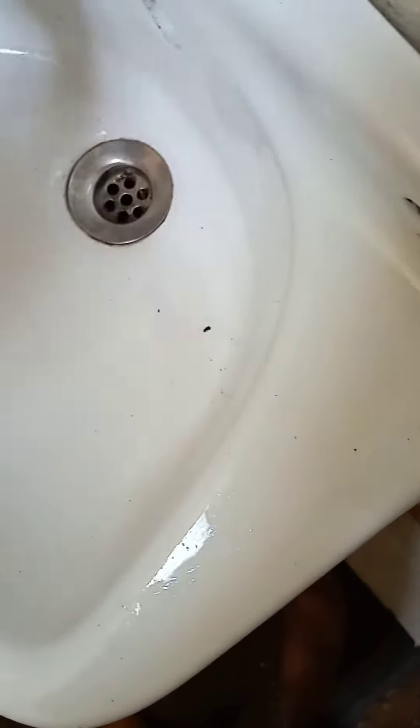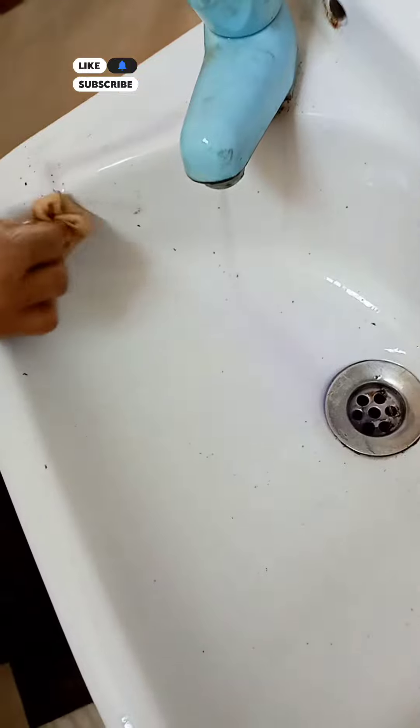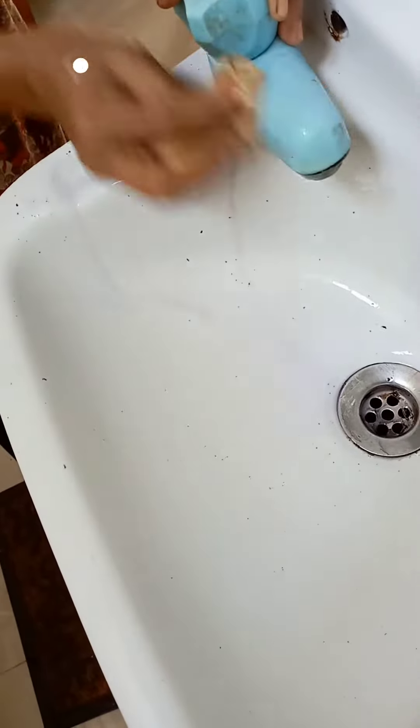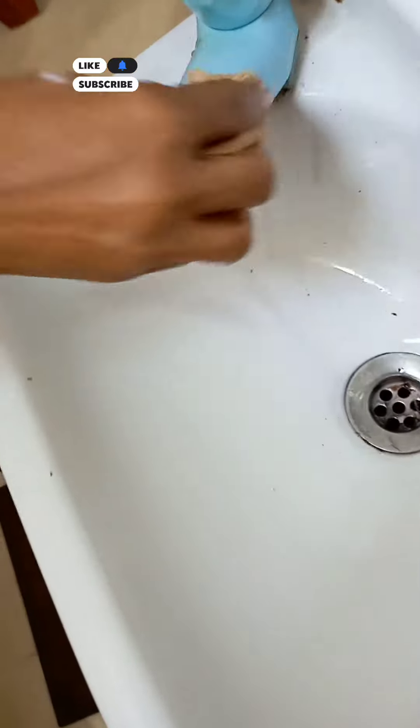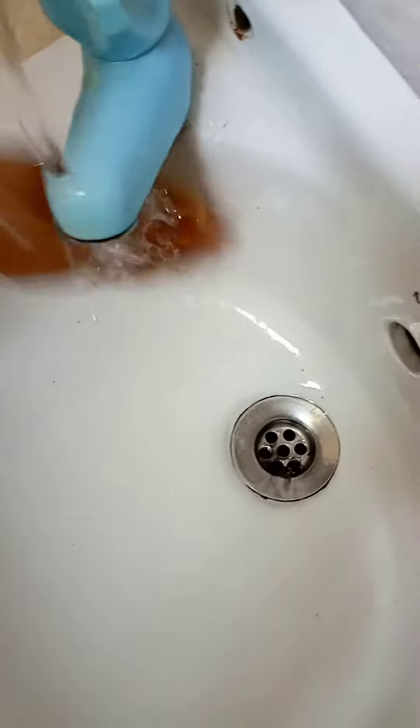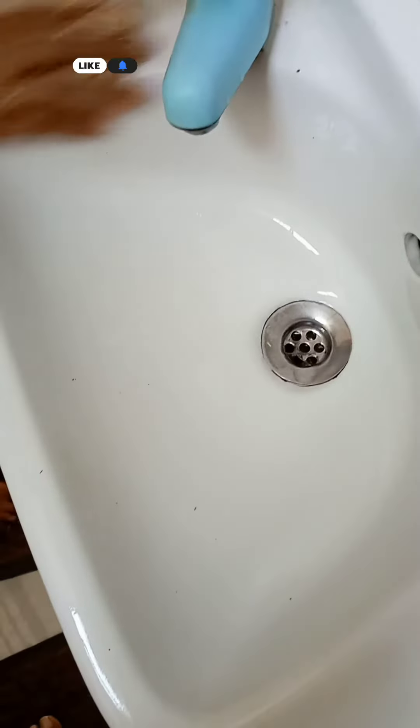We can use a washbasin to clean it. Let's clean it up.